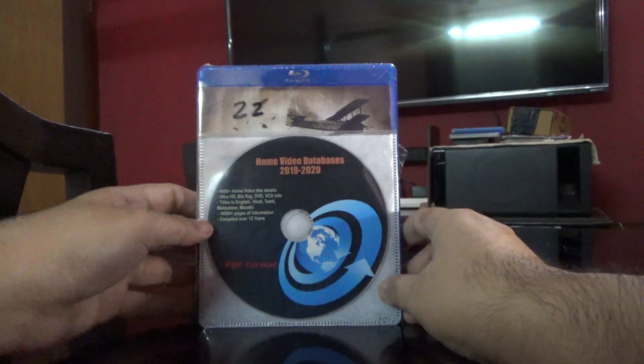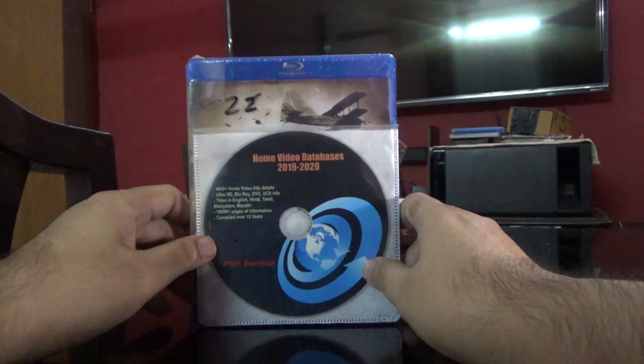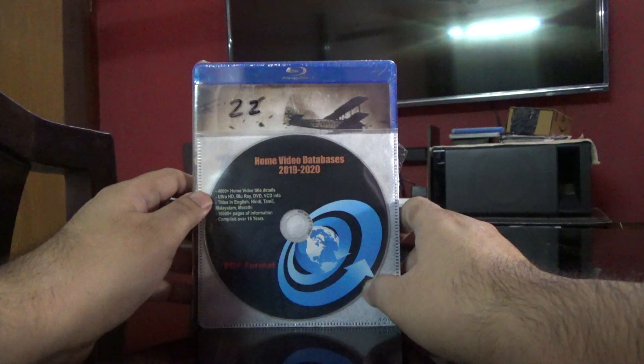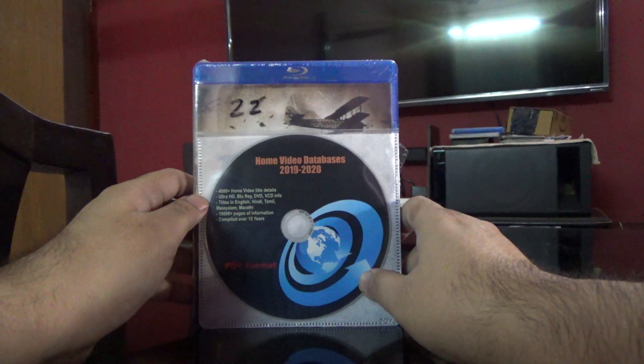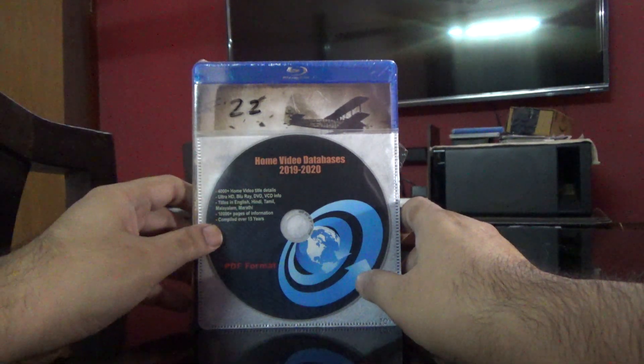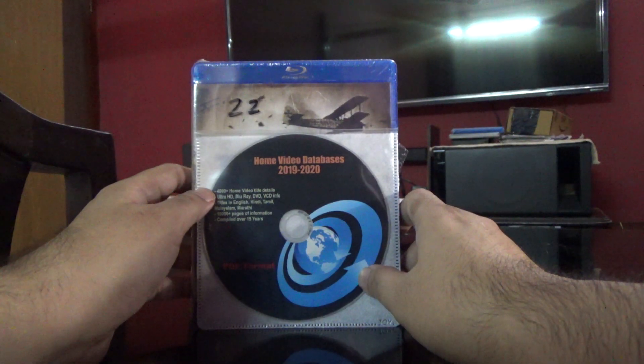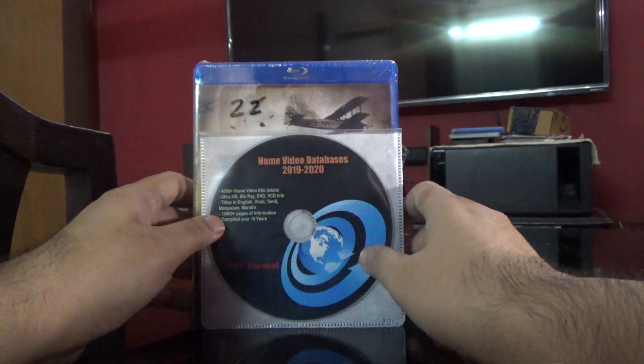Before we do that, let me inform you that the home video database, links to which were presented in my previous videos, is available on DVD now — the latest version. You can write to aries.mediafocus@gmail.com and we'll share more details on how to get that.